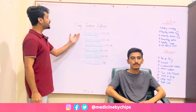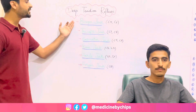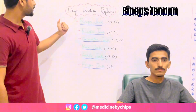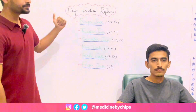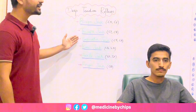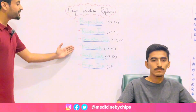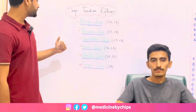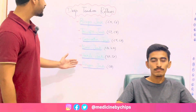For biceps jerk I'll strike the hammer on the biceps tendon. For triceps jerk I'll strike on the triceps tendon. For supinator jerk I'll strike the brachioradialis tendon. For knee jerk I'll strike on the patellar tendon. For ankle jerk I'll strike on the Achilles tendon. And lastly, finger jerk.